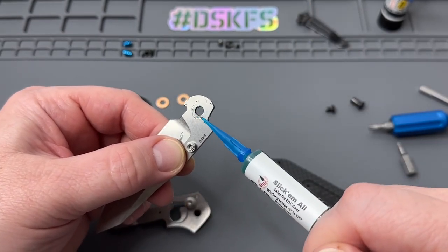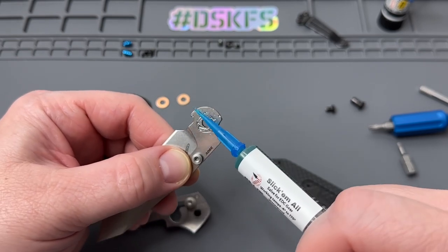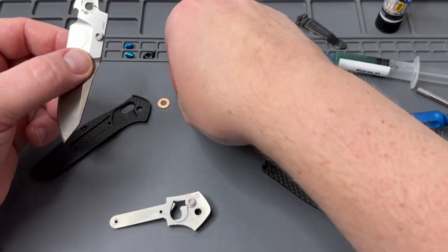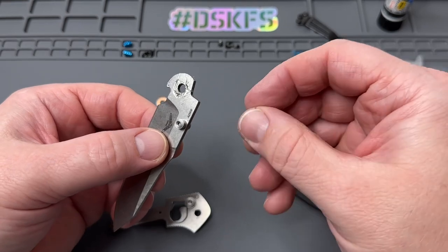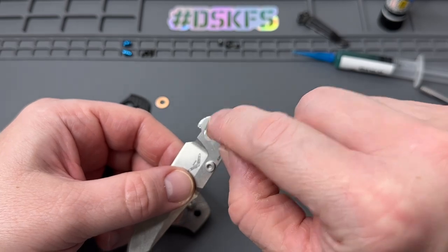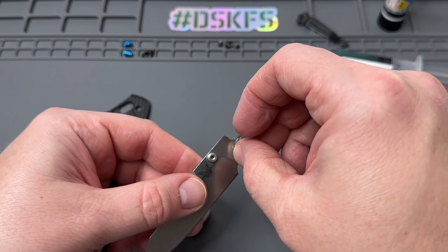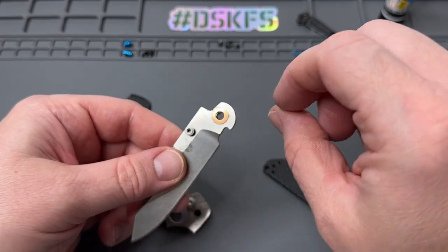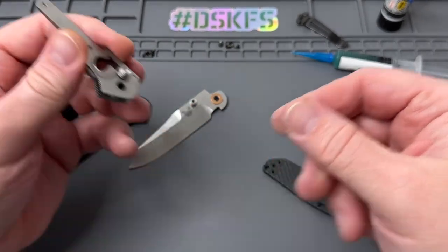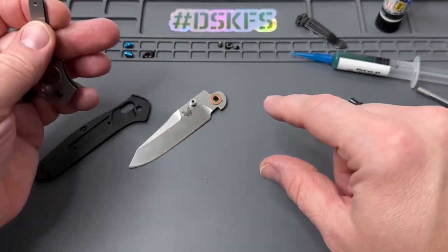I have a couple knives that when he was testing and prototyping this stuff, he put it on a couple different knives and it was pretty terrific. Those two knives are still lubed today — and I've carried them a whole bunch, including one of my favorite Burgundy McCarta Mini Adamus. So that's really all you need in there: a little bit on the inside, a little bit on the outside, a little bit to hold each washer on.